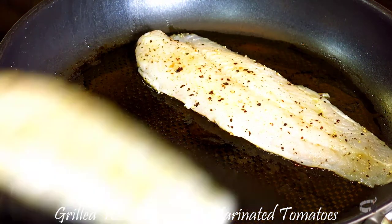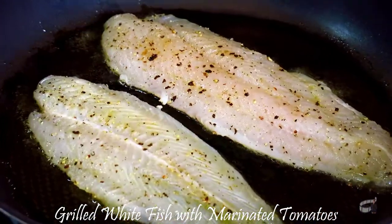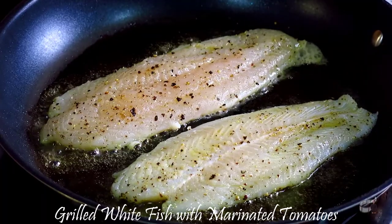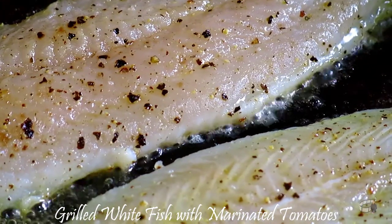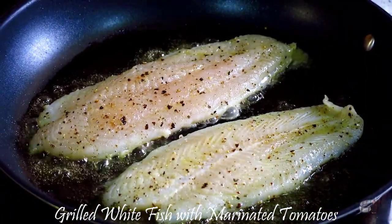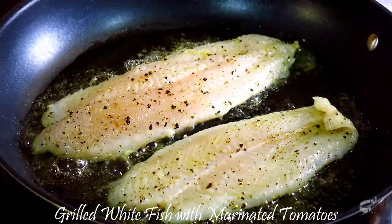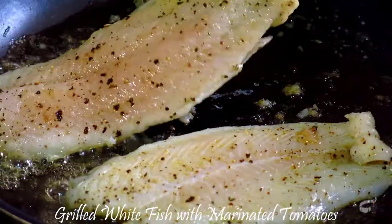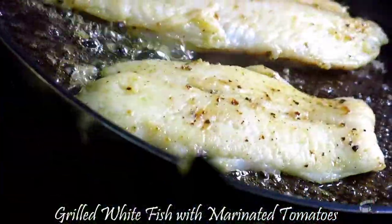Cook the fish fillets for about 2-3 minutes on each side. Do not overcook so the fish remains tender and moist. I will give you the complete list and measurement of the ingredients in the description of this video.